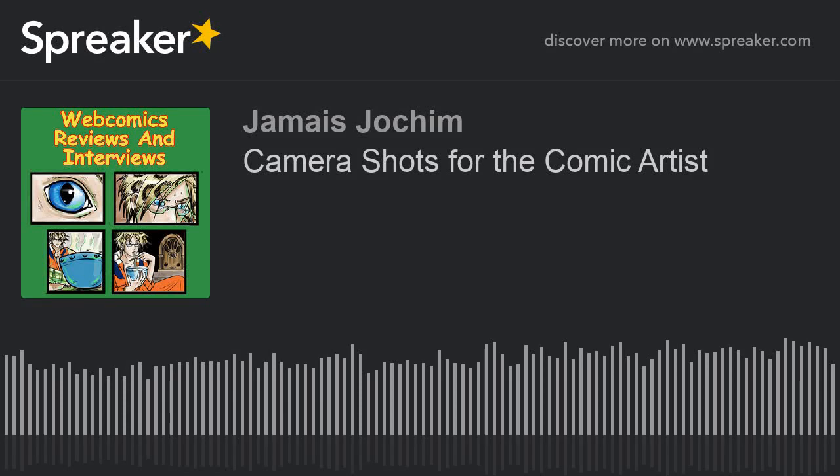Hi, this is James Joke of Most Webcomics Reviews and Interviews. Today we're looking at camera shots for the comic artist. So sit back, relax, and let the GeekFest begin.